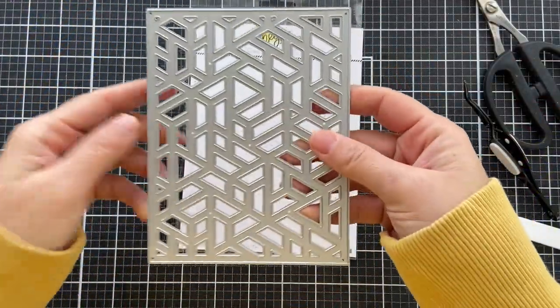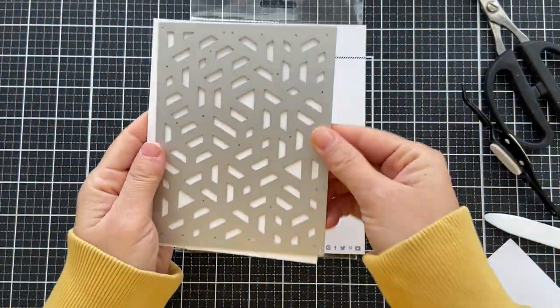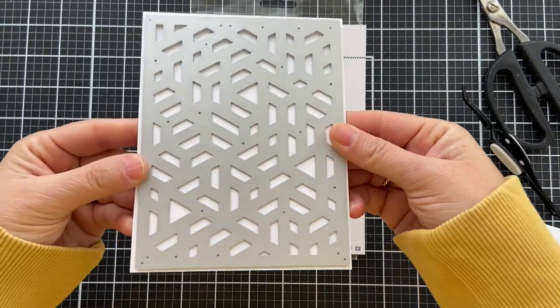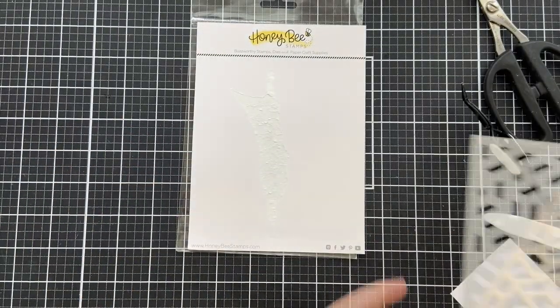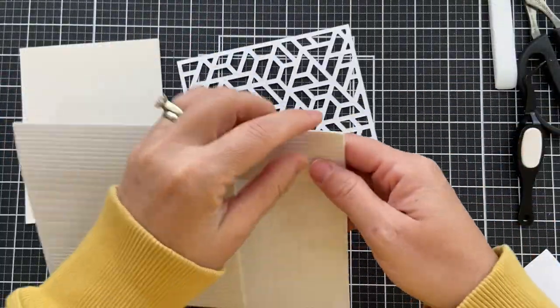I'm going to start with the Mod A2 Cover Plate Honeycut, which is a gorgeous geometric cover plate. I die cut it into some white cardstock and you have this beautiful geometric cover plate. I'm going to pop this up.